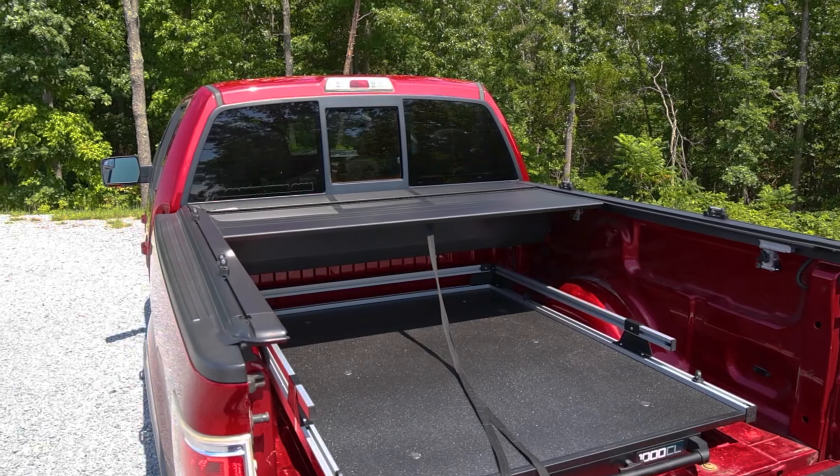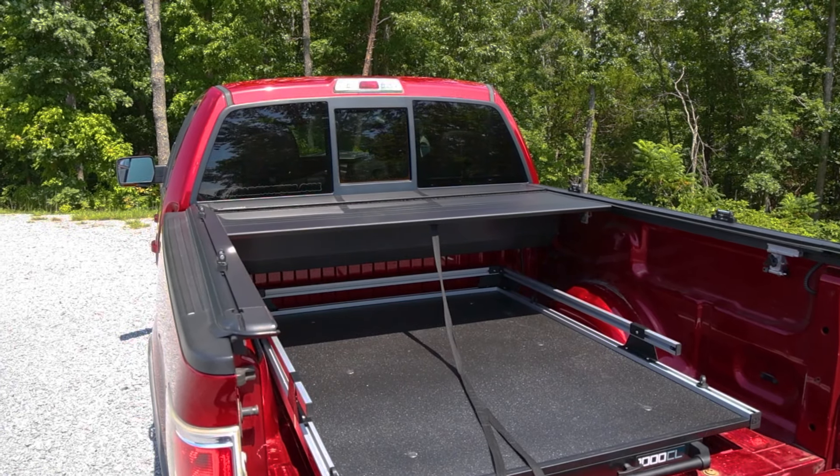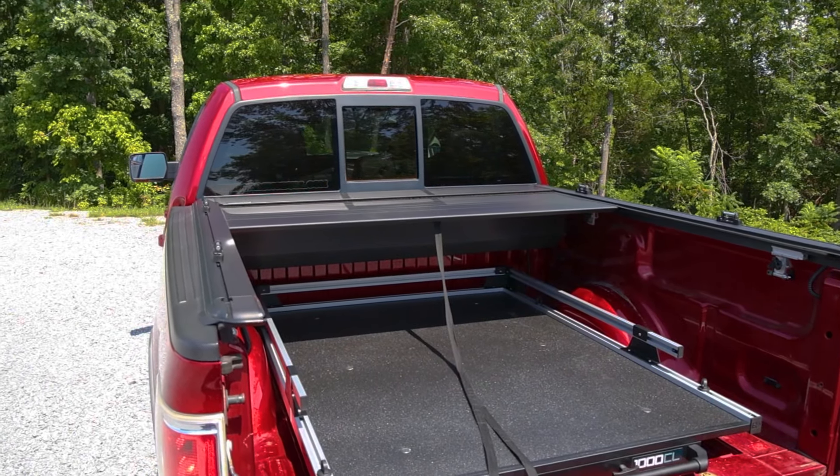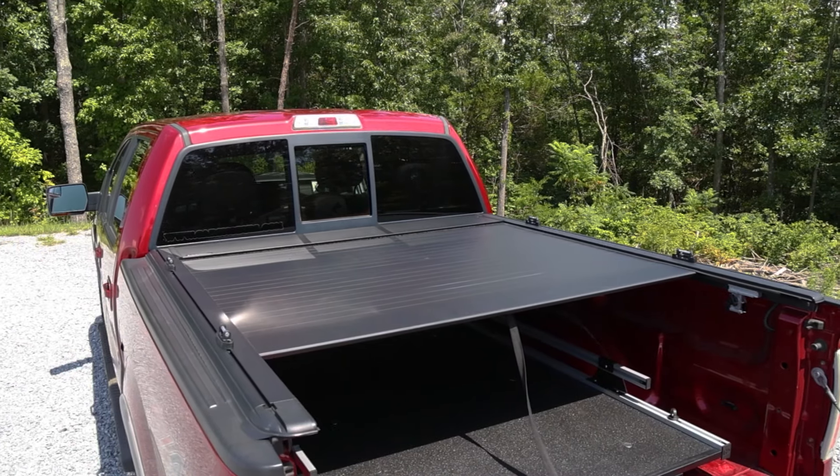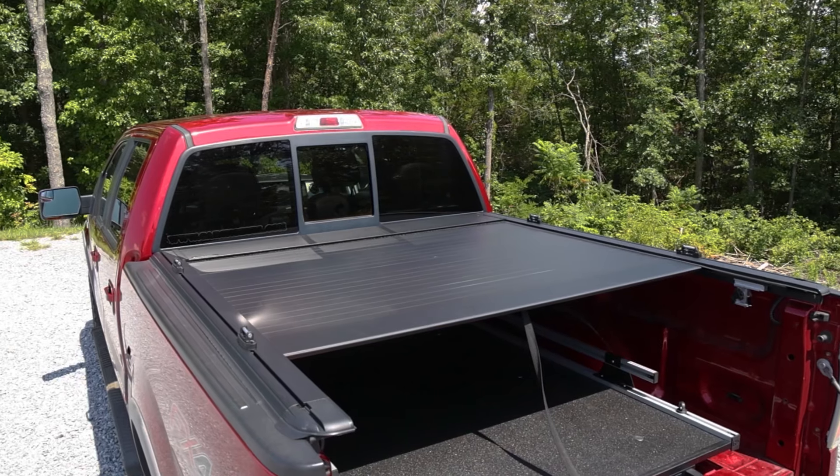An excellent feature of this cover is the addition of intermittent locking. What that means is that the cover will automatically lock in place every 12 inches. This gives you the flexibility of covering part of your bed while hauling taller objects as well.